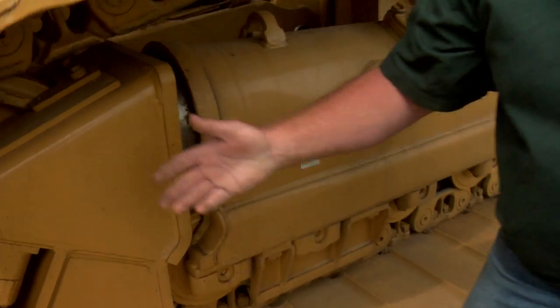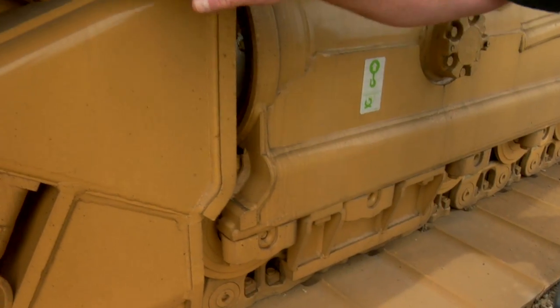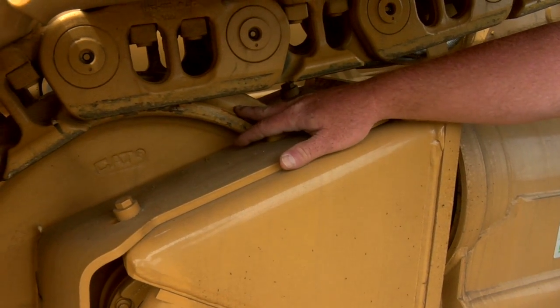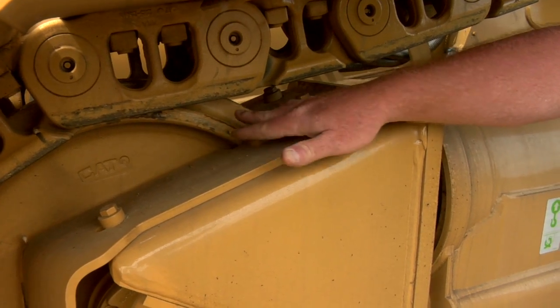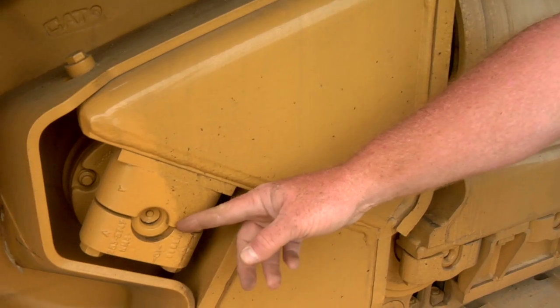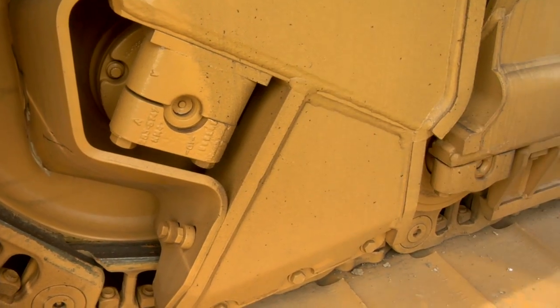Now on a System One machine, the bulk of the weight is carried by the rollers, so we don't see as near as much idler wear on a System One machine as we would on a conventional track machine. But we still need to look at this idler not only for wear here, but we also need to look at the fasteners, make sure the fasteners are in place and that we aren't leaking any oil.